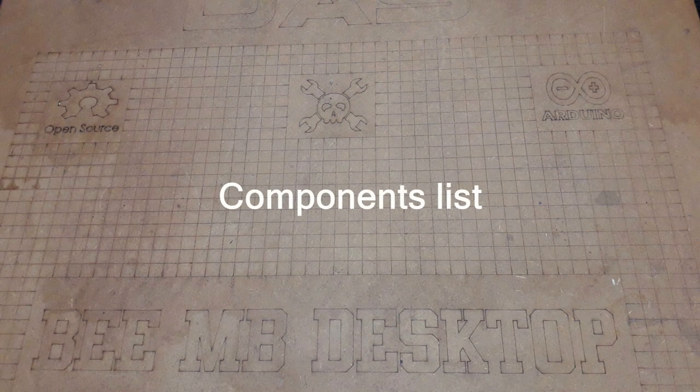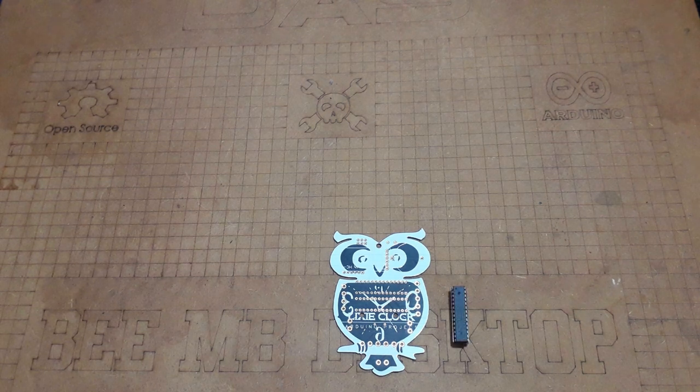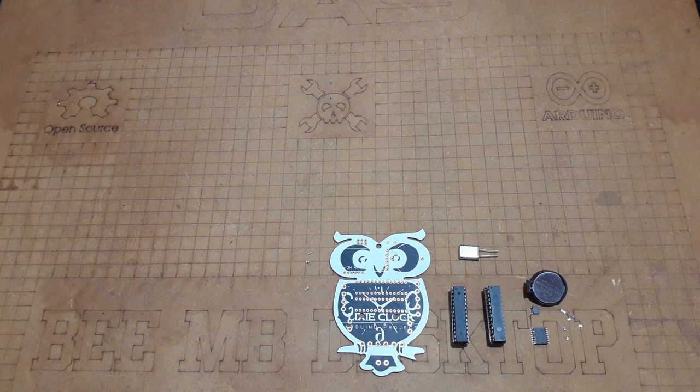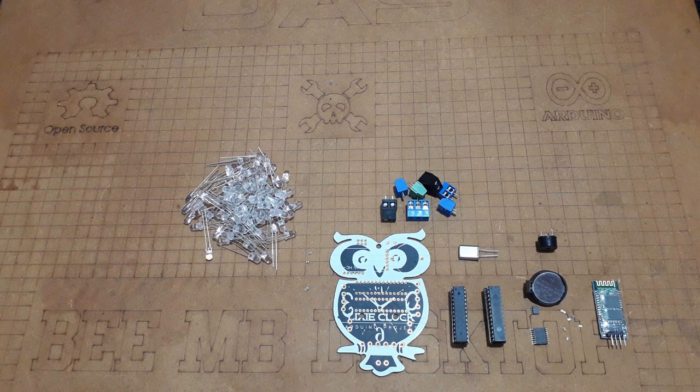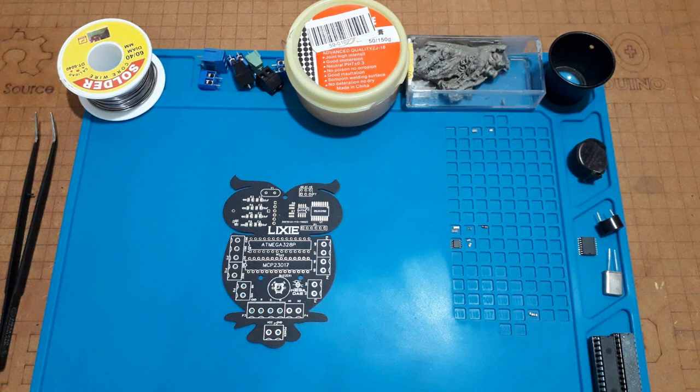Before starting to solder the electronic parts, let's review the components list of our project. We will need: the PCB ordered from JLCPCB, an ATmega328 which is the UNO MCU, MCP23017, 22 pF capacitors, 330 ohm resistors, the RTC module components, a 16 MHz quartz oscillator, a Bluetooth module, a buzzer, some terminal connectors, 80 blue LEDs, 2 white LEDs, and the laser-cut parts. You can find all ordering links in the description of this video.